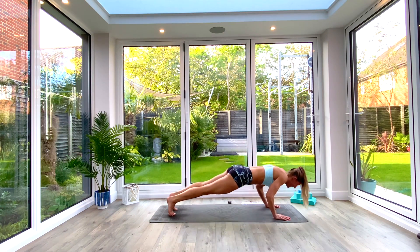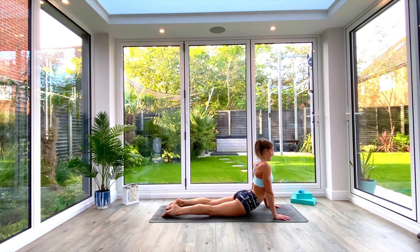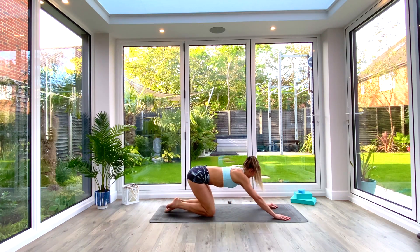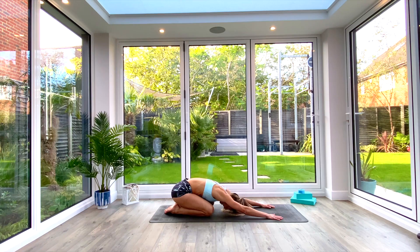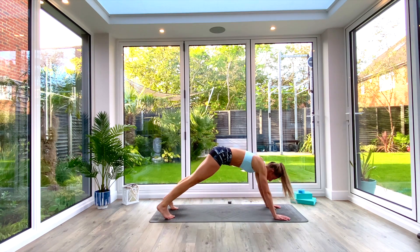Inhale, roll forward to high plank. Exhale, low plank. Inhale, press up to cobra. Exhale, press back to extended child's pose. Take a nice deep breath in, exhale. Inhale, come back up into down-facing dog.